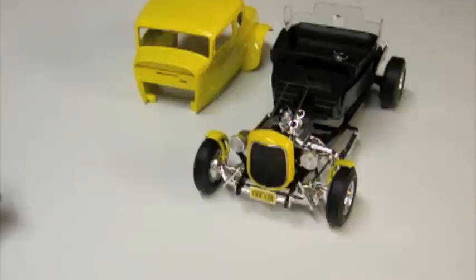Hi guys, this is Bill from Spencer1984.com with an update about what's on the bench. With the General temporarily on hold as the clear coat dries, I decided to take a look at some old projects that I had laying around.